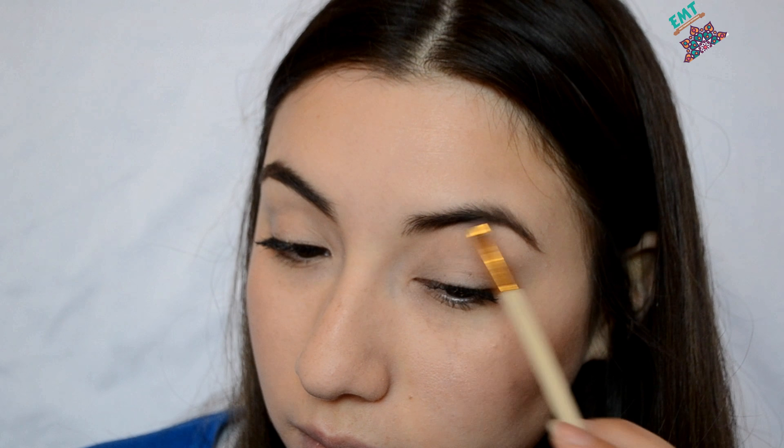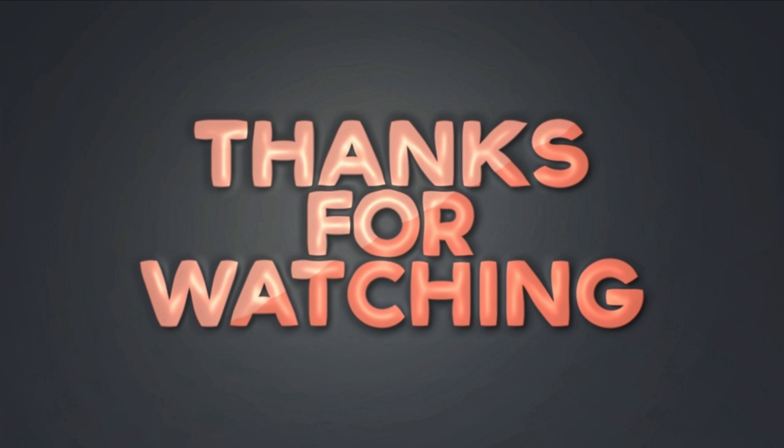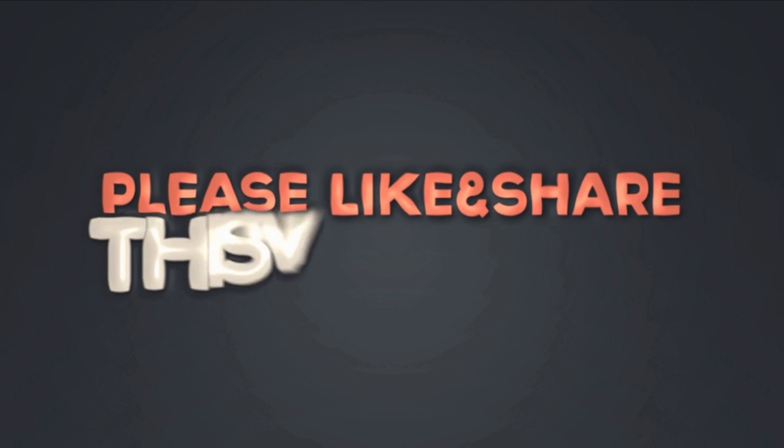Then I move on to apply this concealer. It's a little bit warm-toned for my skin, but I still think it worked to give me a nice shape and a very fine, clean look — which is what I was going for. I just applied it all along the natural shape.